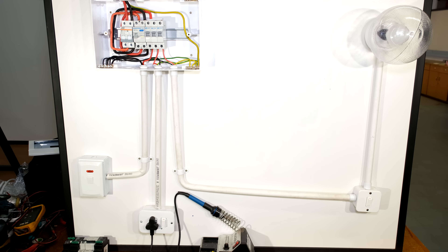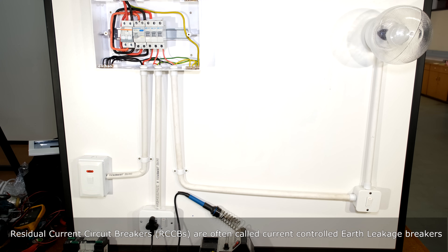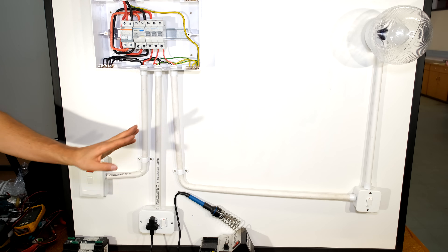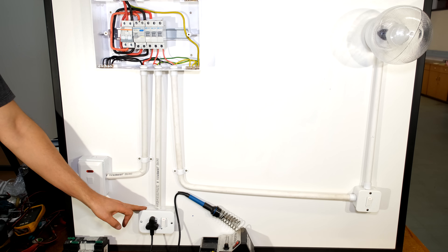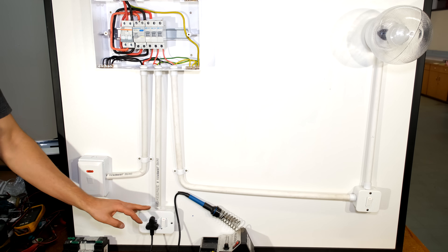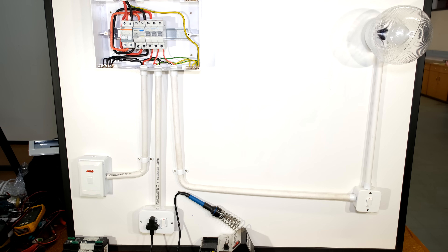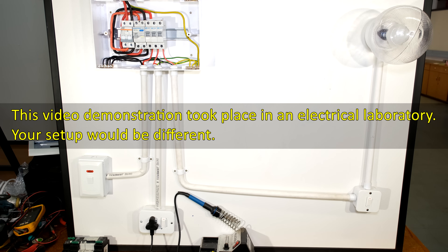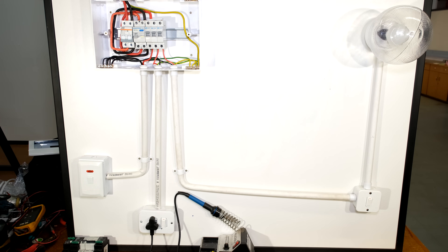In this video I'll be demonstrating how to wire a distribution board with all loads protected by earth leakage. In this lab setup I have three loads - this may be your stove isolator or even your geyser or boiler isolator. I also have a socket outlet with a soldering iron plugged in, and on the far right a lighting circuit with a light switch, associated light fitting and lamp. I'll take you step by step through the wiring of this distribution board.